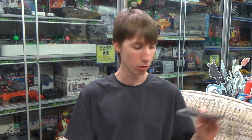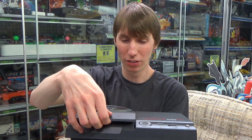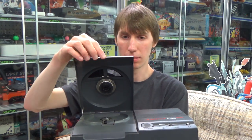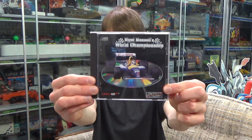Without further ado, we're going to jump into looking at the games themselves. We're starting with Nigel Mansell's World Championship — looks like a racing game, and it comes in a generic jewel case. When putting discs in, you pull up on the front, which I always feel is going to break. It opens up, you put your disc in, and lower it back down. Be very careful because the hinge can break pretty easily if you're rough with it. Now it's time for Nigel Mansell's World Championship.